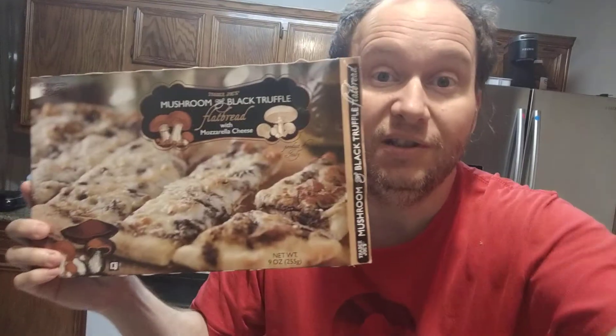Hello there and welcome to my Trader Joe's channel. I do food reviews. I normally do them in the car but it's dark outside so I'm doing them in the house.